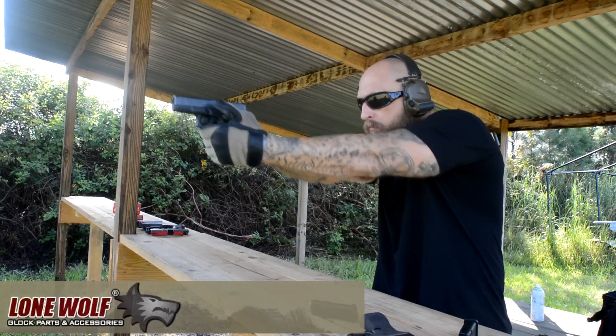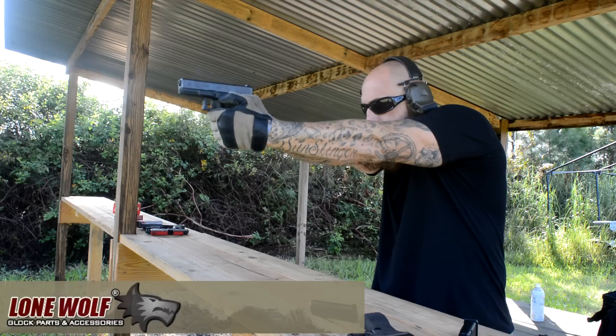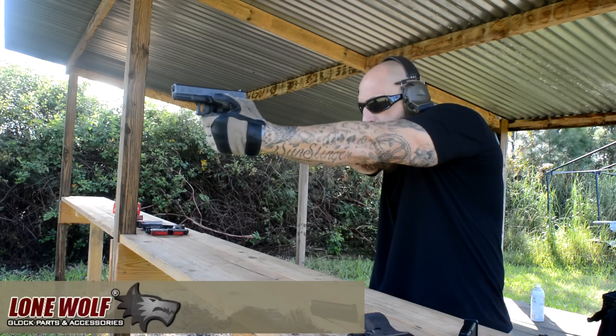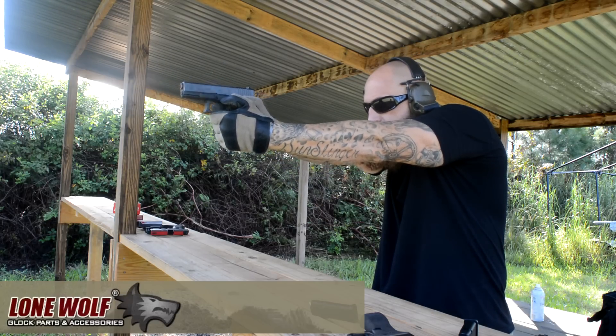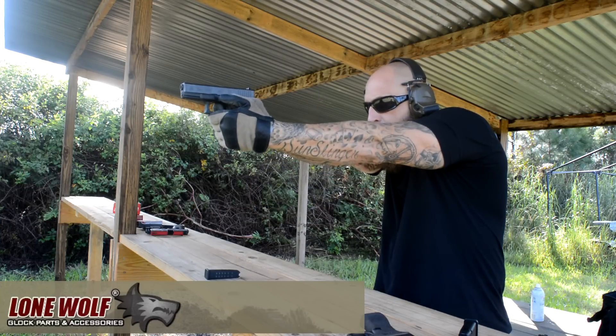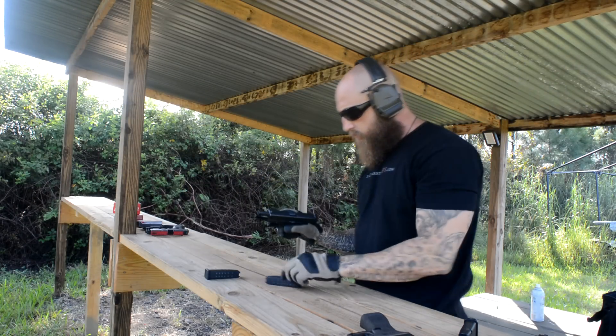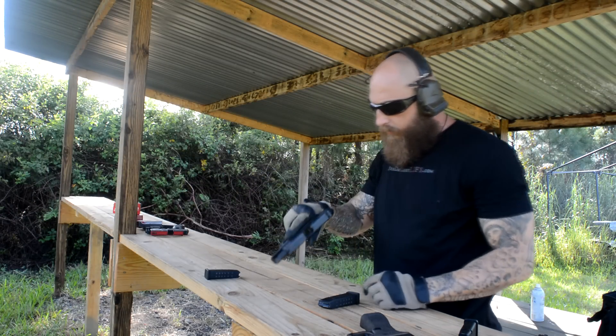Alright, here we go. Thanks for watching — check us out on Instagram and YouTube at Death Vali. Stay tuned for more from the Alpha Wolf 19 drop-in barrel.